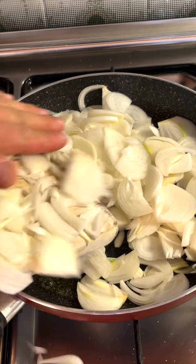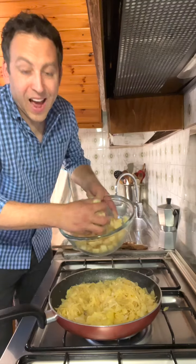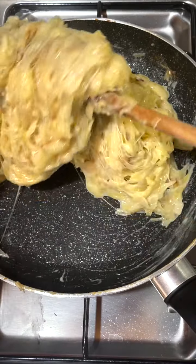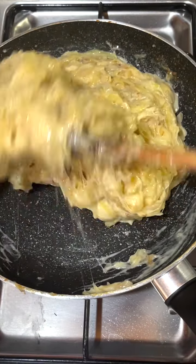Cook the onions in a little bit of butter for 15-20 minutes and then add the potatoes. Now that the potatoes are cooked, we can add the cheese — lots of cheese! This is what you're looking for: all mixed up, all the cheese is melted.